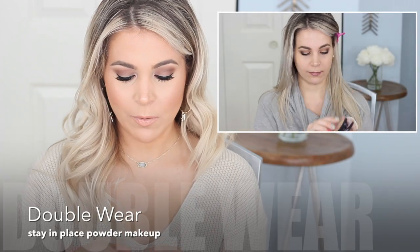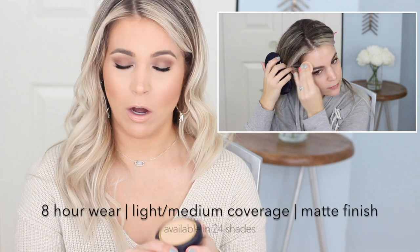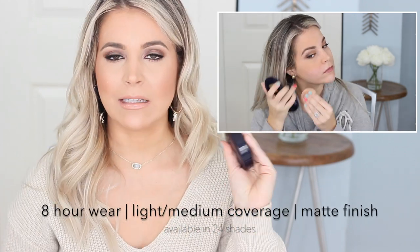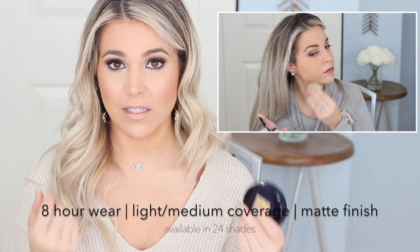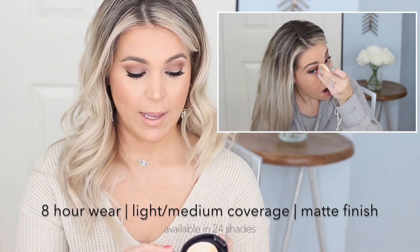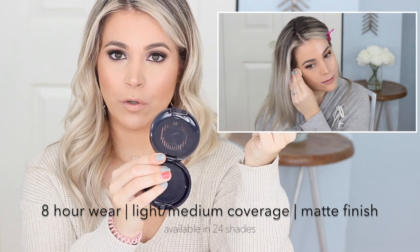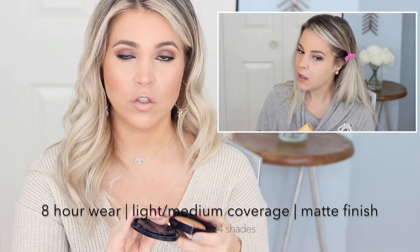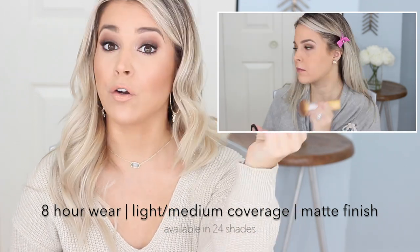We're going to start with the Double Wear Stay-in-Place Powder Makeup. This is a long wear formula that wears up to eight hours. It has light to medium coverage depending on whether you're applying it with a brush or with a sponge, and it has a matte finish. It's oil and fragrance free. It comes with a double-sided sponge on the bottom — one side gives more full coverage and one gives more light coverage. Really convenient and totally functional. It's also a talc-based formula.